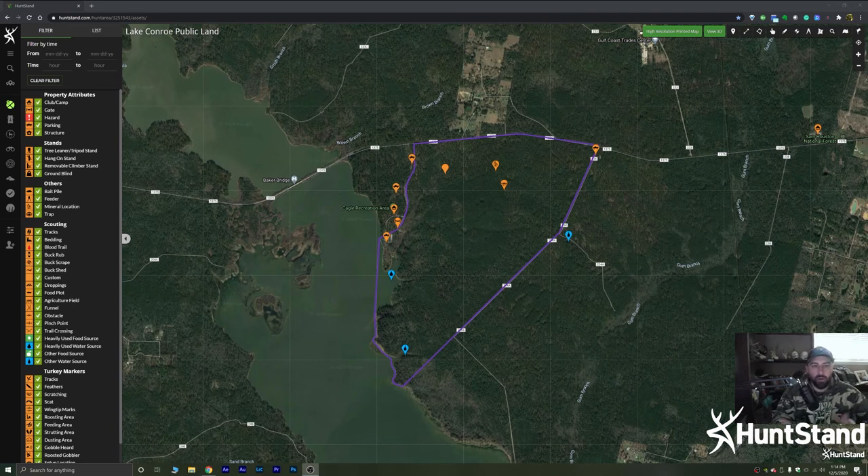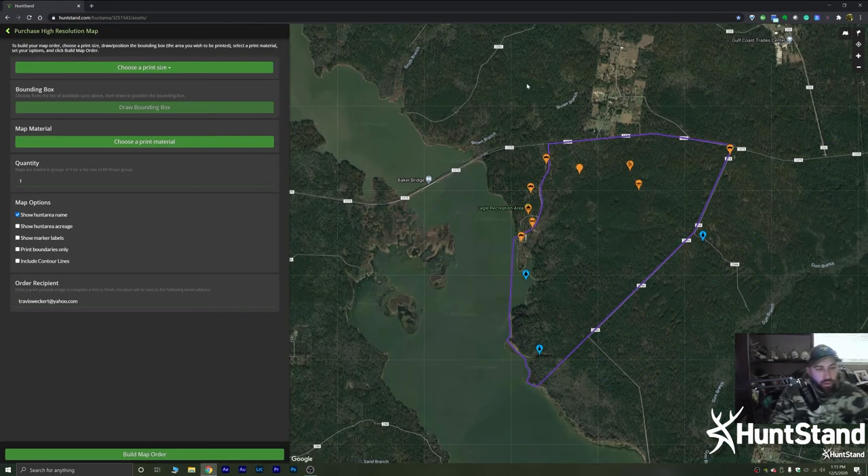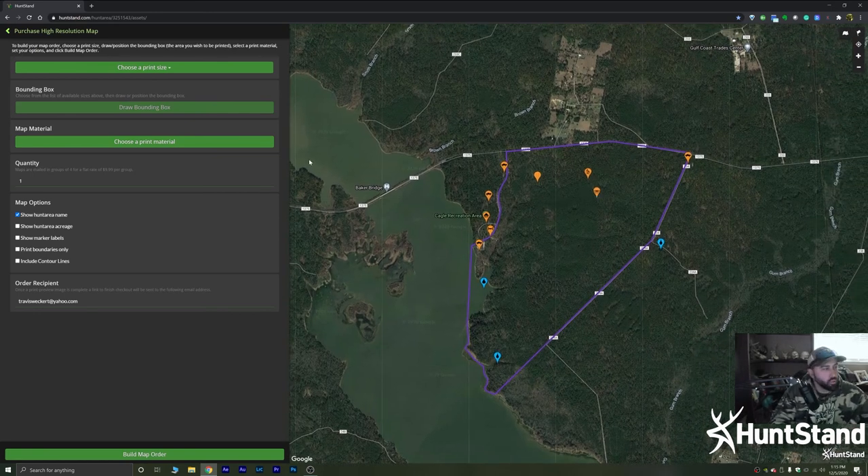Let's start with a tutorial on how to get your maps and turn your hunt area into a high resolution printed map from HuntStand. The first thing you do is go to the HuntStand app on your desktop, PC, iMac, or whatever you've got. Once you're on the HuntStand website, find whichever hunt area you want, select it, open that map, and go to the top right where it says 'High Resolution Printed Map.' Click on that and it enters you into the map printing tool.